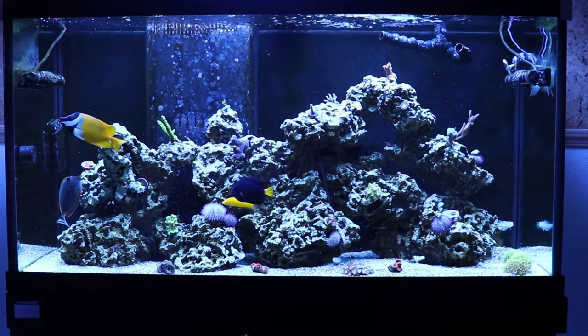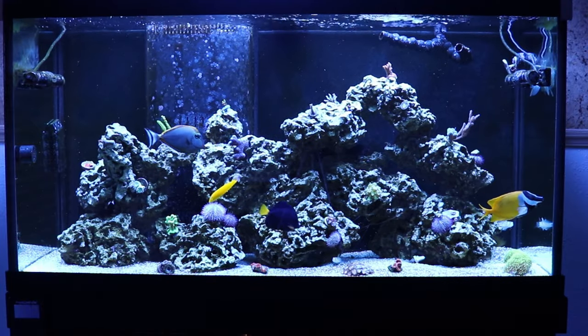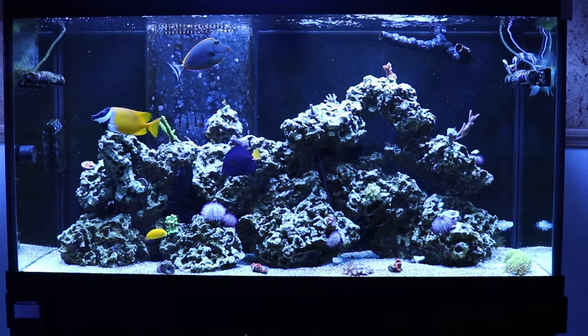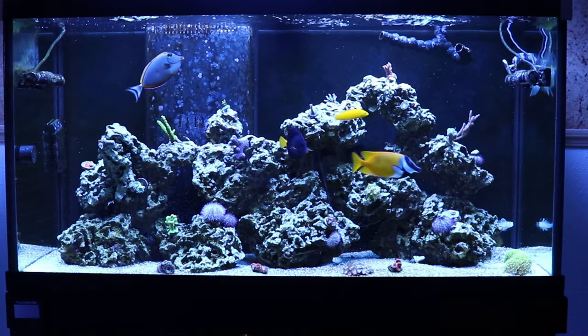So, everything that's happened to this tank ever since I set it up and started the cycle — started with dry rock, dry sand, nothing special, just went forward with it. Took about two months before I even added any fish into the tank.